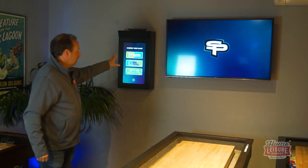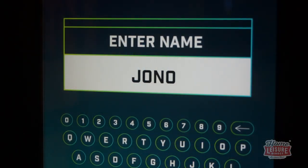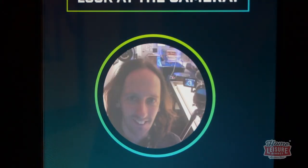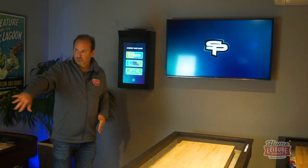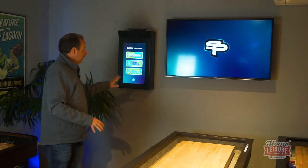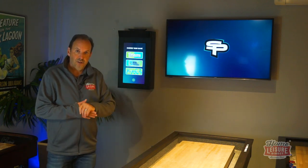The other piece is the touchscreen. The touchscreen unit enables you to put in your player details and pick the games. It can be mounted as we have done here, or if you're going to put this up against the wall, you could mount it at the player's end. You need to have somewhere the players can easily access to tap in their details.